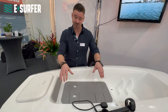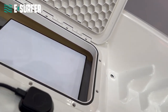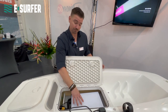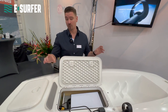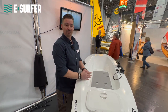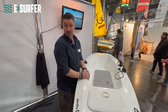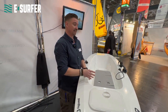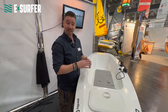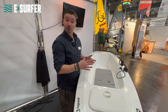Over here, where you sit, we have the box. Under it we have the battery. We use a 1.6 kilowatt-hour lithium battery, built in Holland with a waterproof case and waterproof connections. With the 1.6 kWh battery we have around two hours of foiling range and a recharge time of two hours. This also gives you a really wide range to cruise and use different water spots or locations.